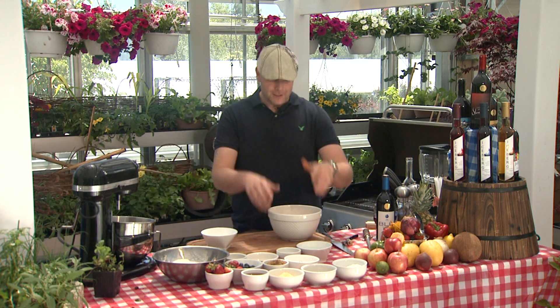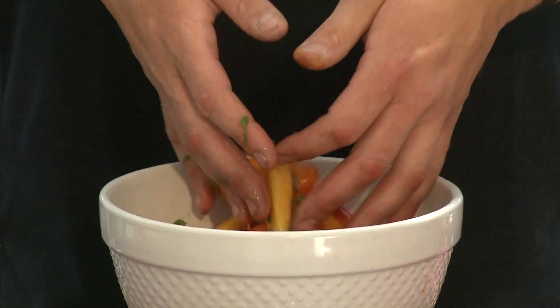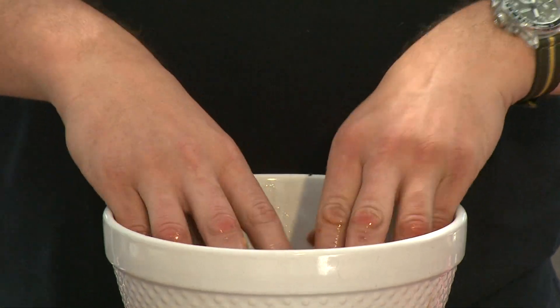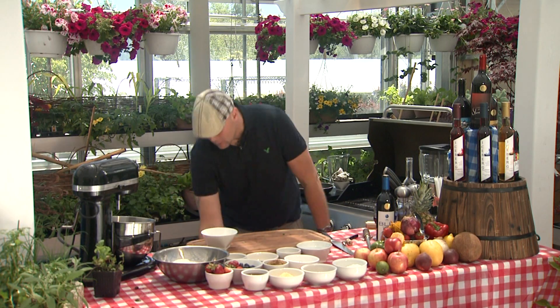This is where the fun comes in cooking. Take your hands, gently roll it around in the bowl, get those puppies soaking up that alcohol, that nice wine. We're going to take that and set it aside right over here. Grab a bit of paper towel, get my hands clean. Now we're going to move on into our dough.